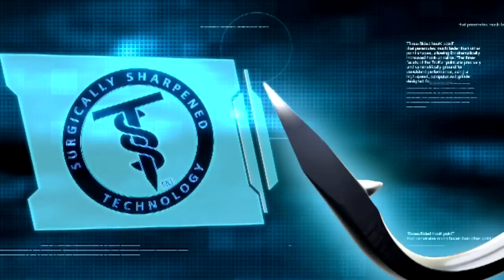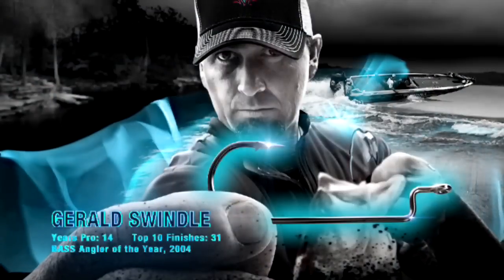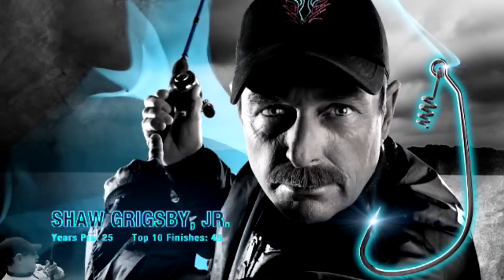Introducing the Trocar Hook — the first surgically sharpened fish hook — a weapon for fishermen who aren't just out to catch fish, but are out to win.